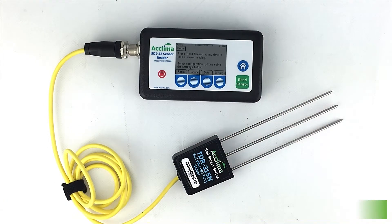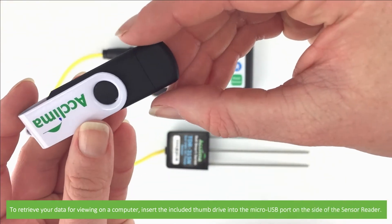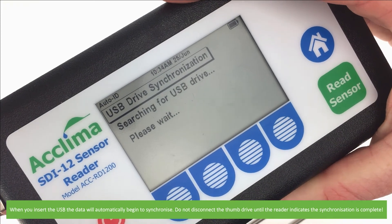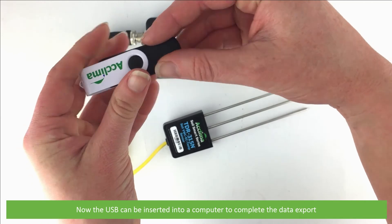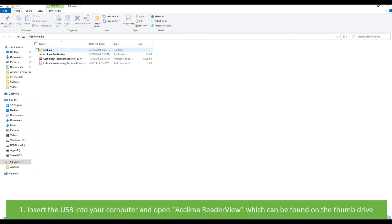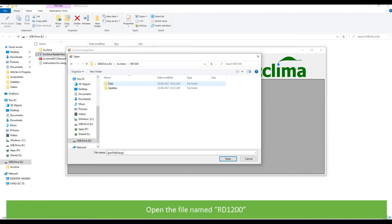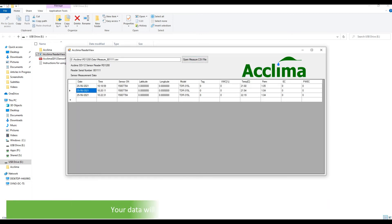Press the home key to return to the main measurement screen. To retrieve your data for viewing on a computer, insert the included thumb drive into the micro USB port on the side of the sensor reader. When you insert the USB, the data will automatically begin to synchronize. Do not disconnect the thumb drive until the reader indicates the synchronization is complete. Now the USB can be inserted into a computer to complete the data export. The first way to open your information: insert the USB into your computer, then open Acclima Reader View, which can be found on the thumb drive. Select open measure CSV file, search for the USB drive on your computer, then open the file named Acclima, RD1200, open the file named data, open the file named measure underscore and your device's serial number with the most recent date. Your data will then appear in the Acclima Reader View software.